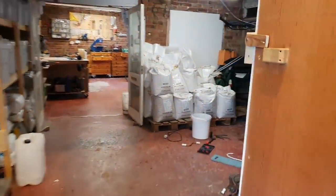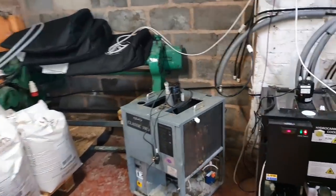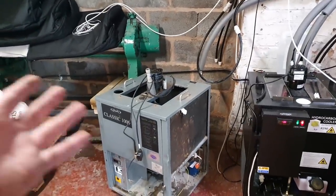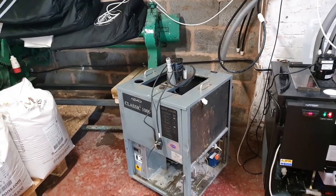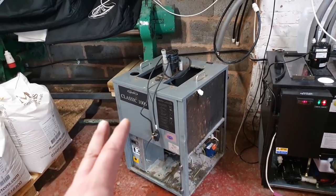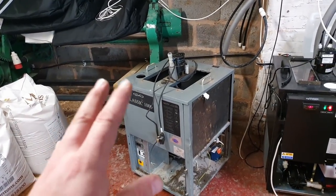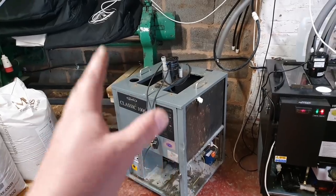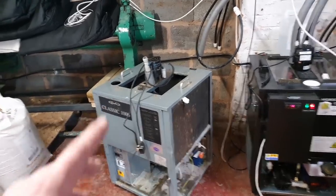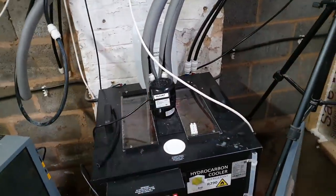I fashioned a heat dump for the Cornelius cooler out of a car radiator and it's worked really quite well up to now, but we have a leak somewhere on this one, which is why I'm taking it apart. It's a very small leak — it might actually not be a leak — but let me come back to that in a second.